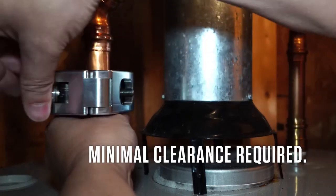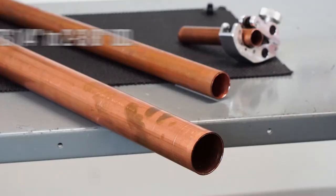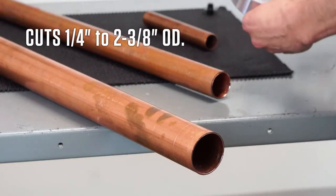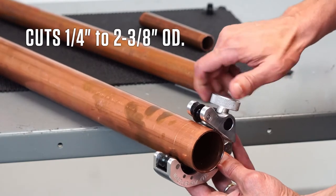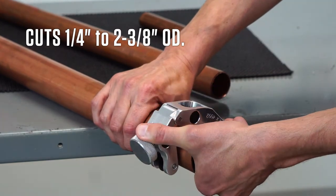With minimal swing space needed, the 4992 is the perfect tool for those cuts in tight areas. It's adjustable from quarter inch through two and three eighths OD. The four rollers produce a more stable cut when cutting thin-walled materials such as copper or tubular PVC.